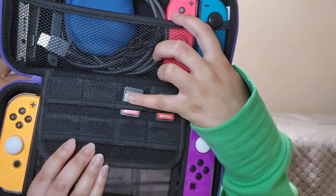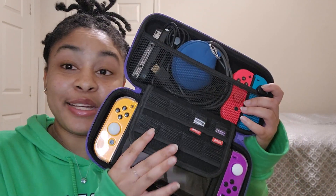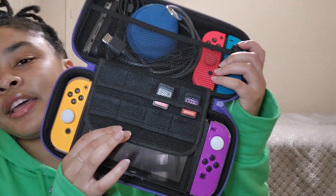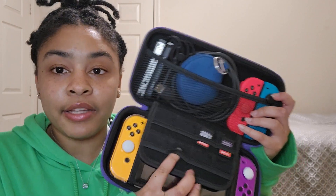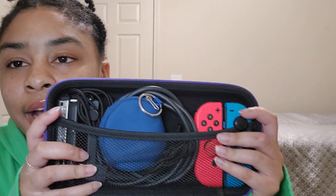It has this little game cartridge case, which is great because I'd rather not carry the whole case around for each game cartridge. It keeps them safe and they're snug enough so they don't fall out.